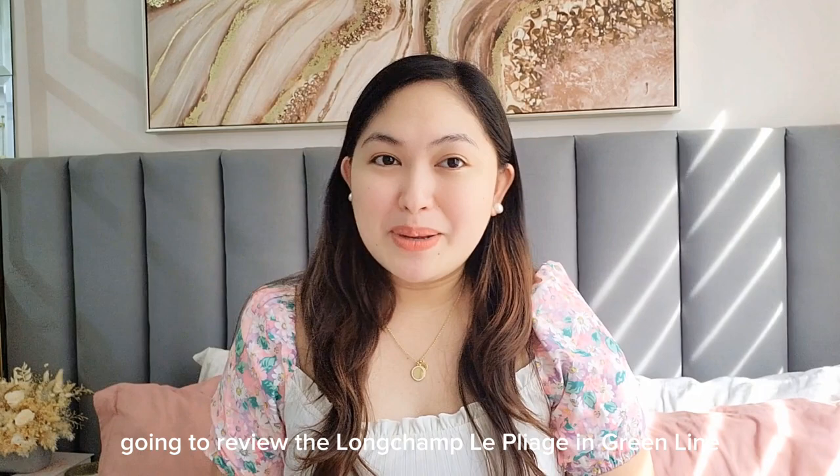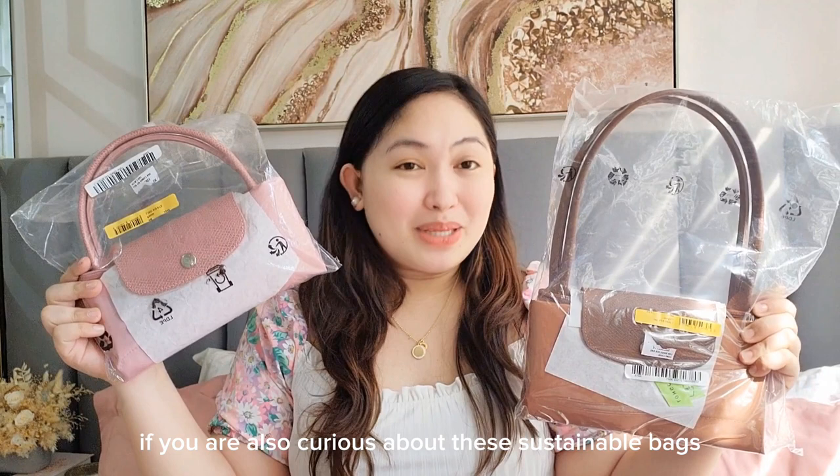Hey! Welcome or welcome back to my channel. Today we are going to review the Longchamp La Pliage Green Line. If you are also curious about these sustainable bags, please keep on watching.